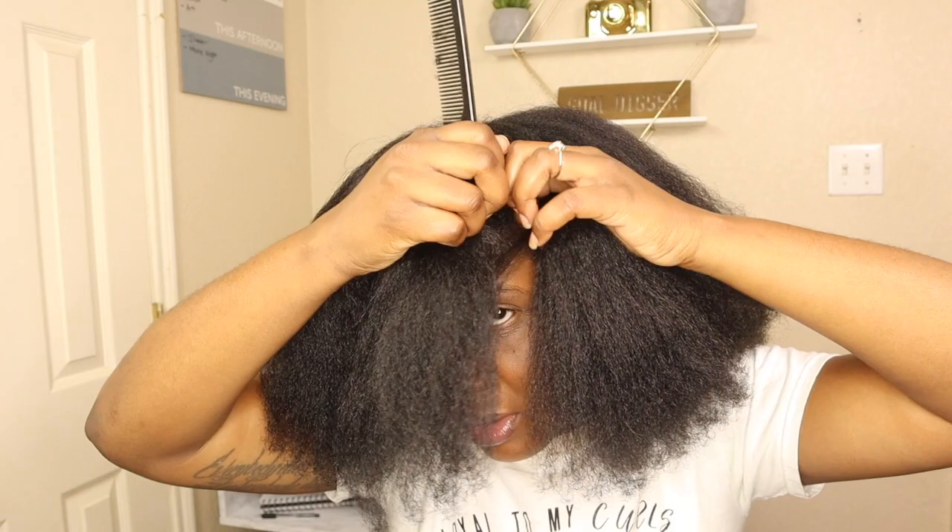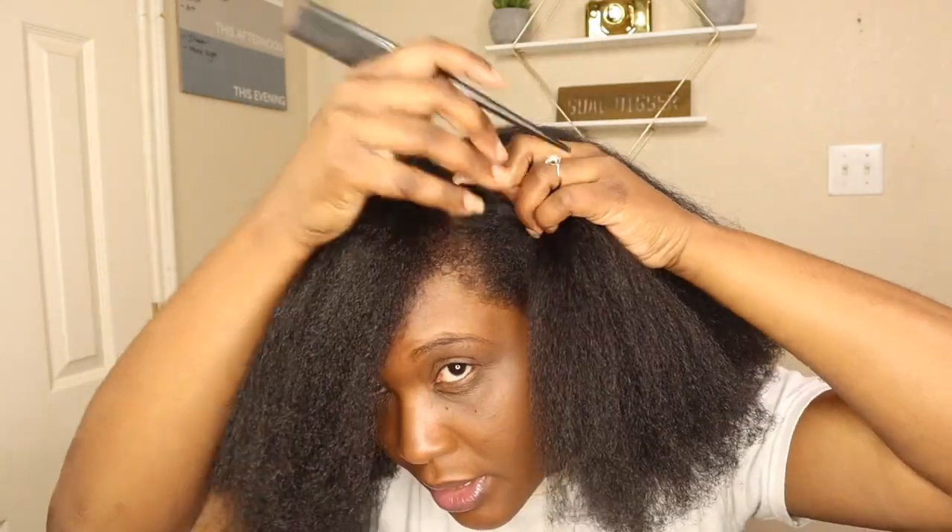Don't mind my kids — they're all home and I'm not gonna make them be completely quiet while I record, so y'all gonna hear them in the background. That's the boys right here.